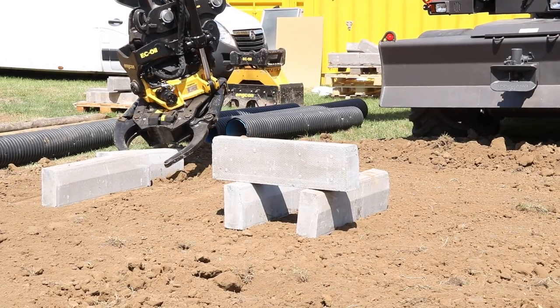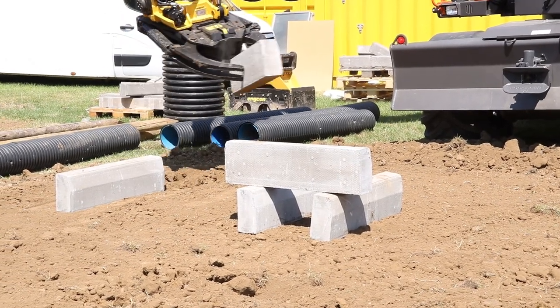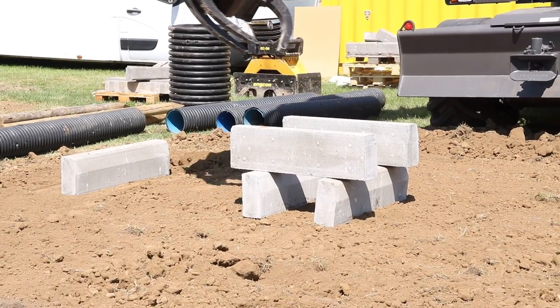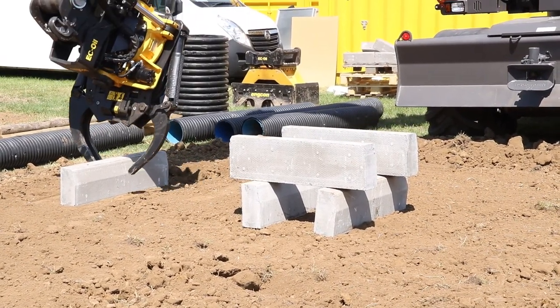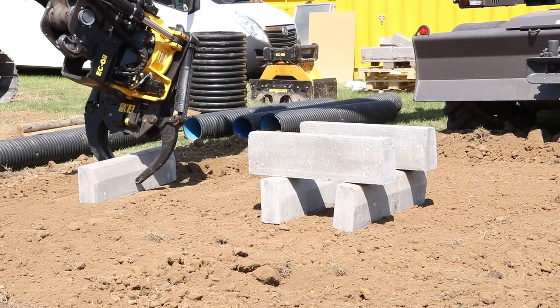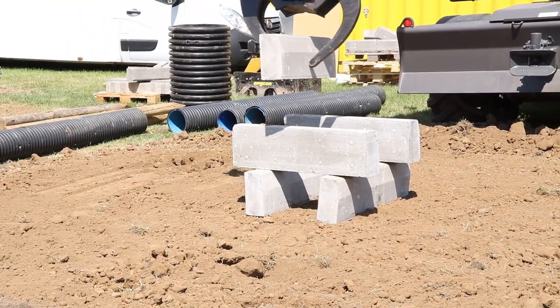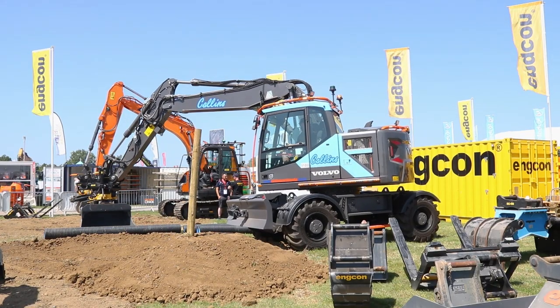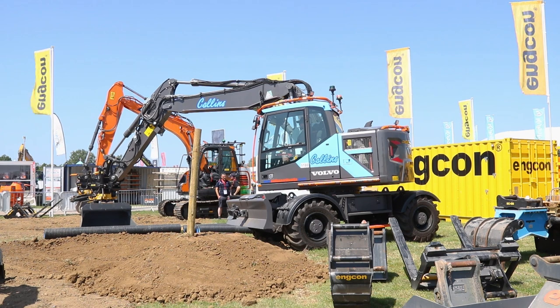We took the jack legs off to reduce a bit of the weight. This is the back of the machine — we took the jack legs off the back and swapped the blade from the front to the back for towing our trailer. It also means that with the blade on the back it can now move up and down to pick the trailer up. This is going to be a lot safer option, and we've also got the new trailer braking system from Volvo.